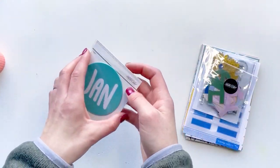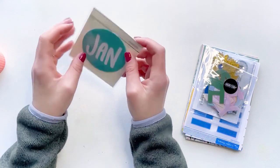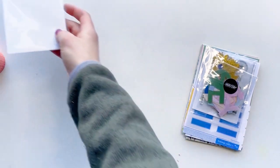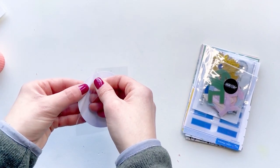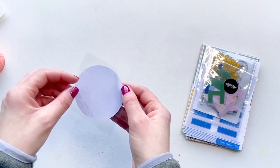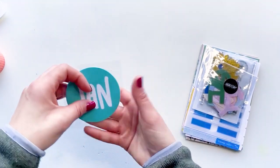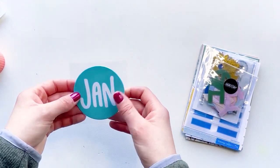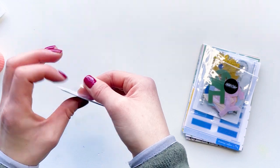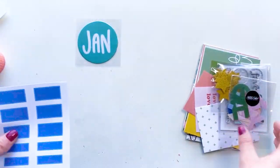Last year's decals in the Documenter kit were a half circle of transparency and each month was a different color. This one is a little bit thicker than the transparency from last year — and it's adhesive, which is exciting. I really like that it's not transparent on the back, because the monthly decals from last year sometimes were hard to show up against a colored journaling card. These are like a foam sticker and I'm really excited about those.